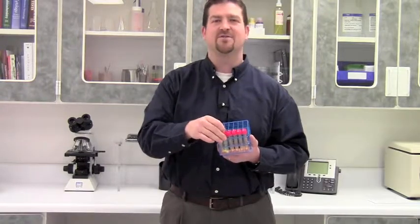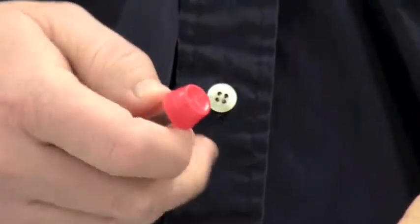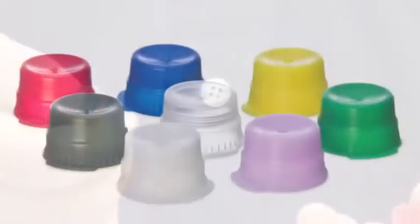Now you can completely fill your tube rack with a snap cap's one tab. Snap cap — another unique solution from Market Lab.